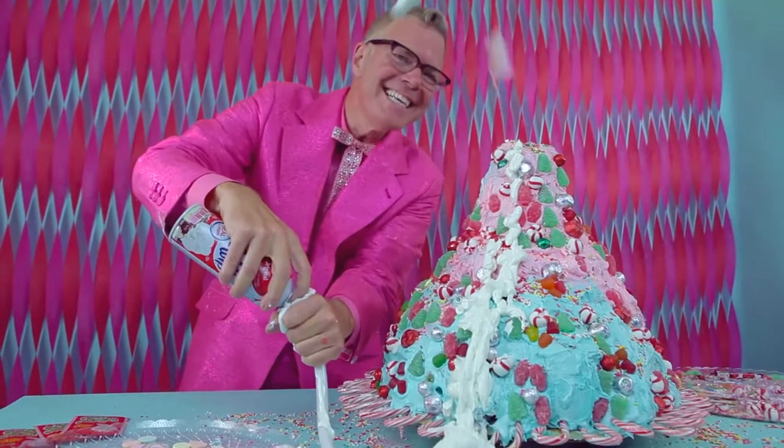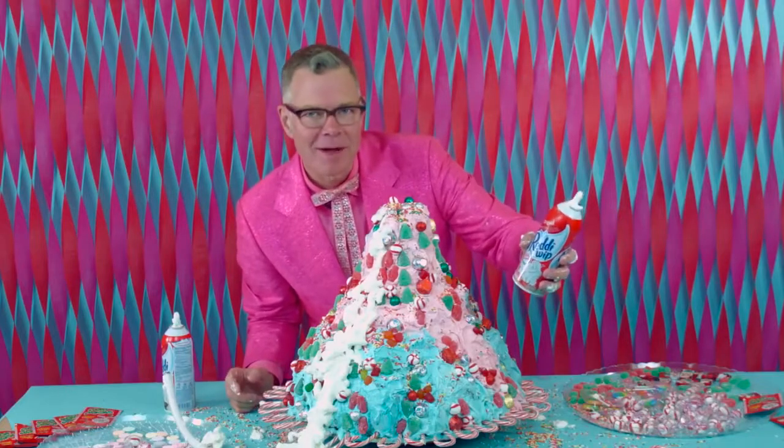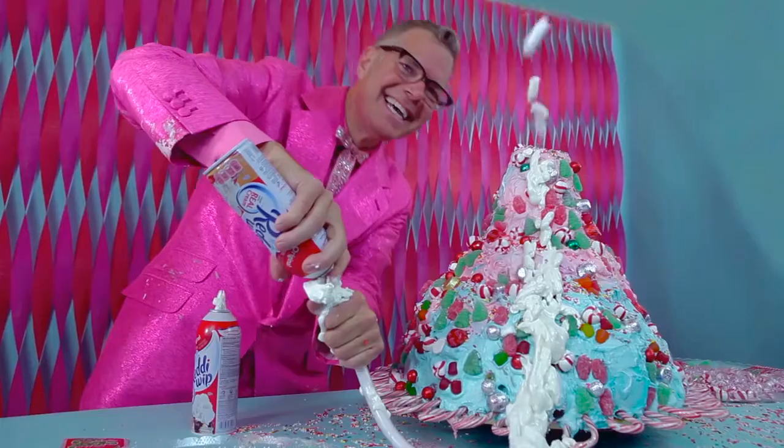I did it! Who knew Reddi Whip could be so much fun? Thank you, Reddi Whip, for such a thrill.